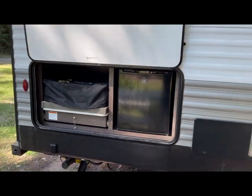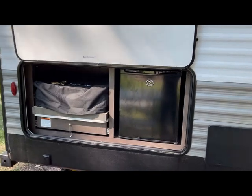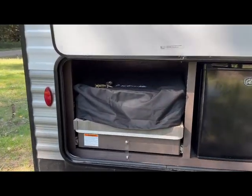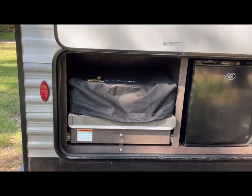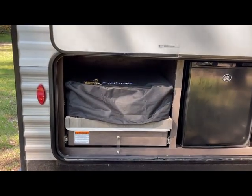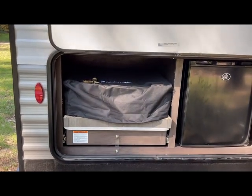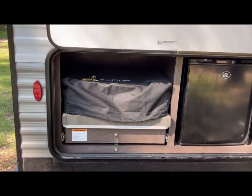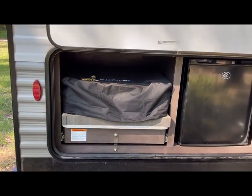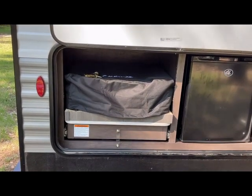Here is the outside kitchen. It's got a little mini fridge in here and a cooktop stove. I also made a place for my Blackstone 22-inch griddle to be mounted in here as well — I'll put a link to the video I did on that feature.